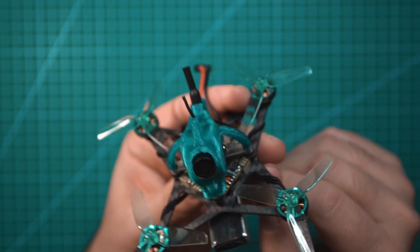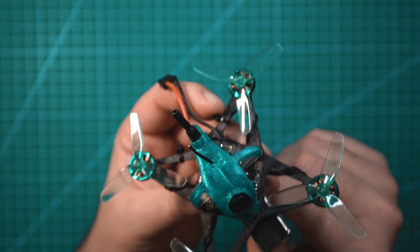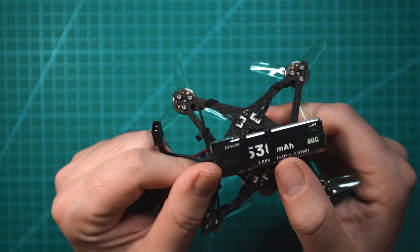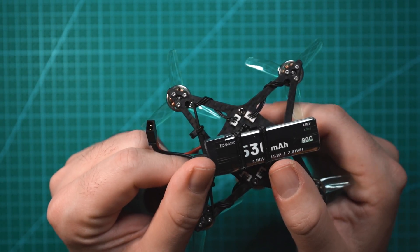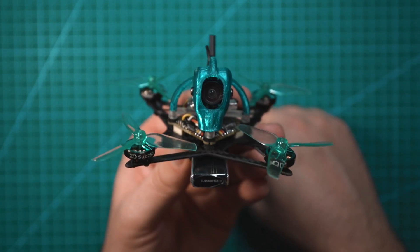Check this little guy out. This is the new NanoFly 20 made by Sub250. It's a tiny 1S freestyle drone that weighs about 50 grams with a battery on it. And for a 1S drone this size, this thing is pretty quick and it actually surprised me with how good it is at freestyle.